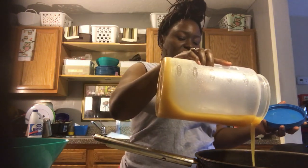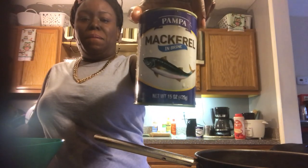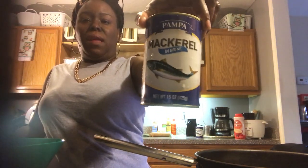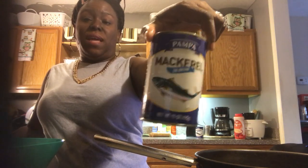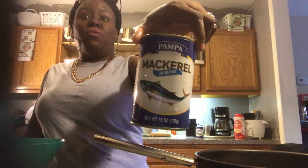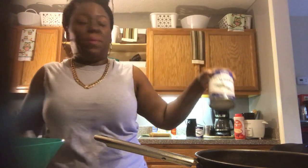I want to show you guys, if you have not already cooked jack mackerel, exactly what it is. It comes in a can like this and you can find it at Dollar Tree, which is where I found these two cans for a dollar — because usually it's like a dollar thirty-eight on up anywhere else, two something per can in other places.